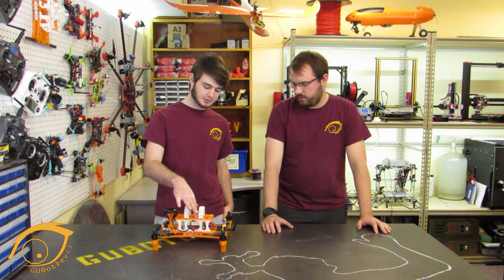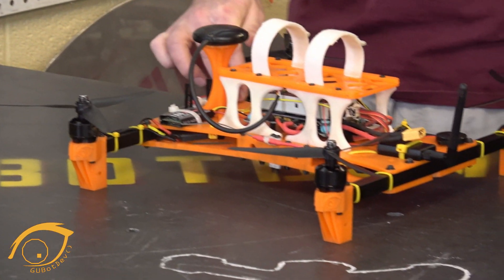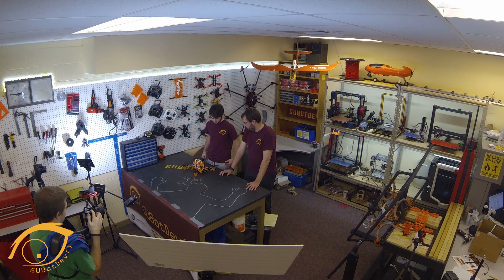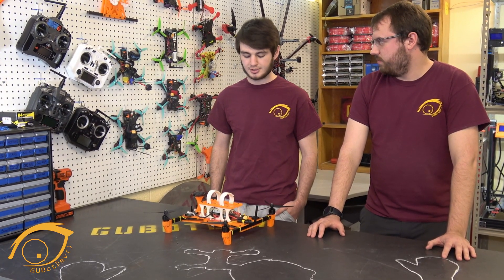We started out with 3D printing — we designed the files in Fusion 360, a CAD software, printed them out on our 3D printer, and used some extruded aluminum, basically just slapped it together in a few hours. It's easy to work on and easy to rebuild. I've probably crashed this thing twice already and had to rebuild the arms, but it took me less than an hour — it's very simple, perfect for a high school setting.